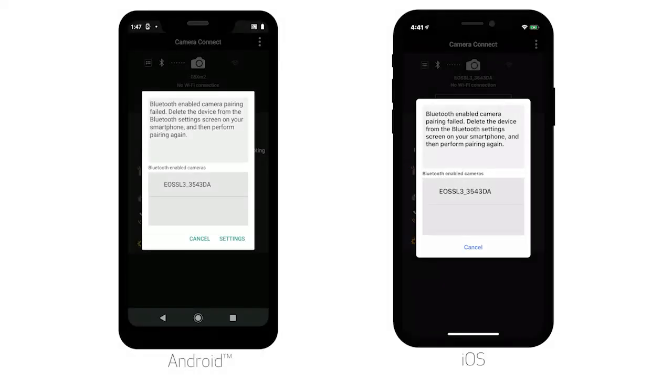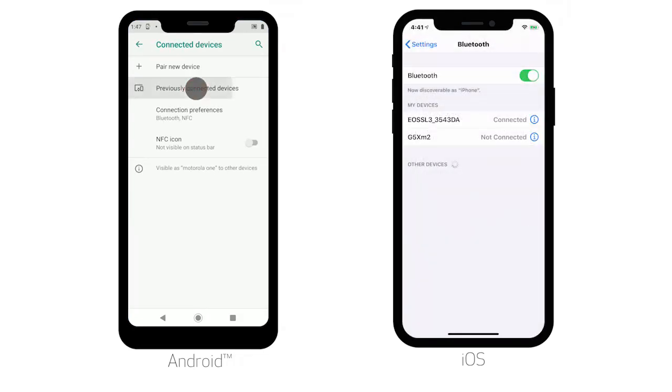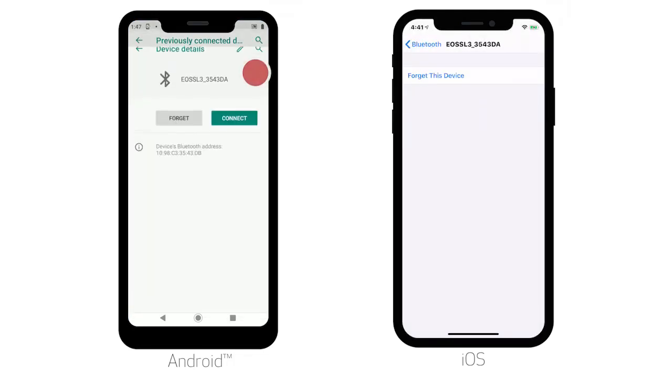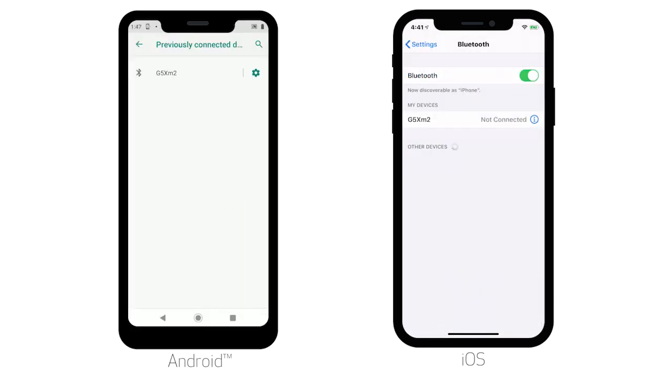First, go to the list of connections in your mobile device's Bluetooth settings. Next, select your camera's nickname from the list. Then, select the option to forget the device. This will remove the current connection from your mobile device so that you can properly set up a new Bluetooth connection.